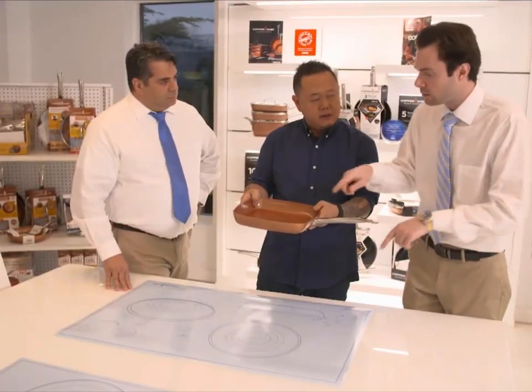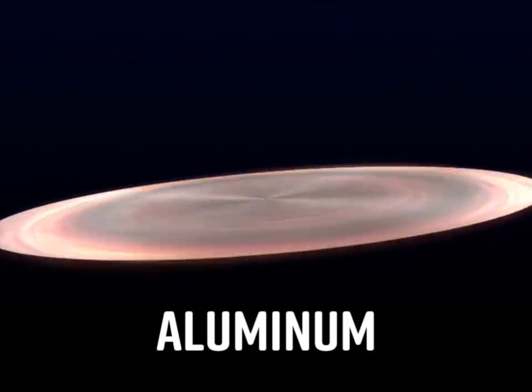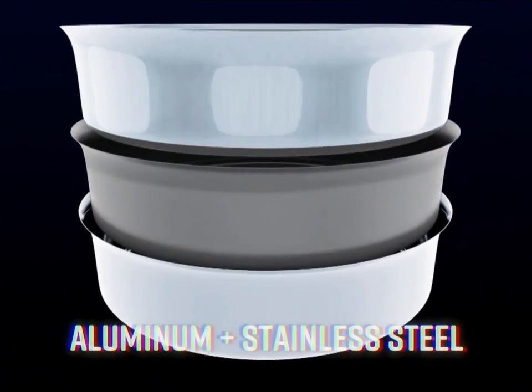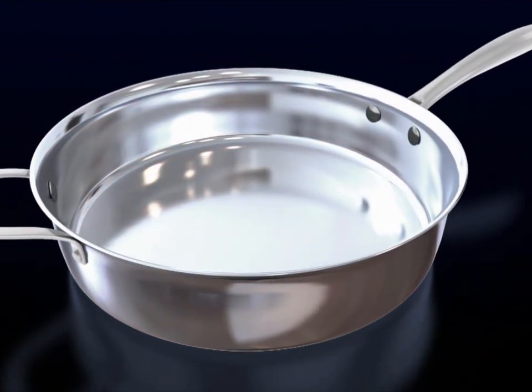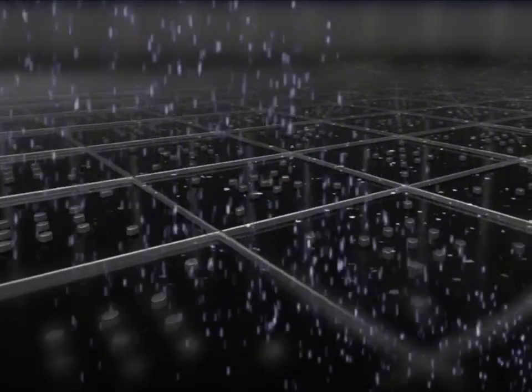I teamed up with Copper Chef because their research and development department is working with the top engineers in cookware worldwide. Each pan has a layer of aluminum for fast heat conduction between two layers of stainless steel for even cooking and heat retention. These three layers are bonded together throughout the entire pan. The cooking surface is laser-etched to create a steel matrix, which is filled with our super non-stick diamond-infused coating.